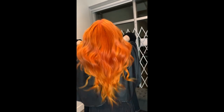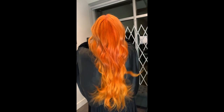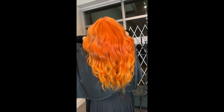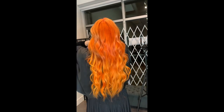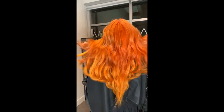I love doing extensions because they just give me such a great result. It's so much fun to watch someone's hair go from shoulder length all the way down to touching their butt — that's my favorite thing in the world. I really hope you all enjoyed my video, and remember to like and subscribe and support small businesses. Thank you so much, guys. Love you!